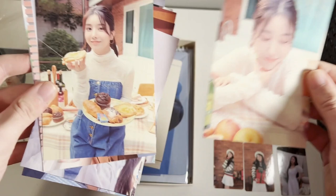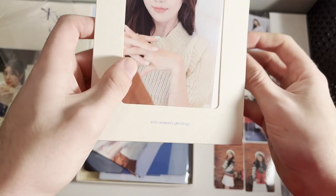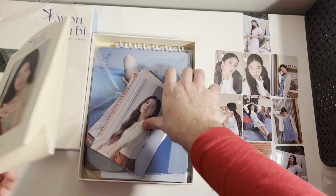That one's a cute one, that's probably my favorite — definitely that one or this one I think. So yeah that's pretty cool. You kind of slide it in and out right there and you can put a photo there. That's pretty cool, I like that.